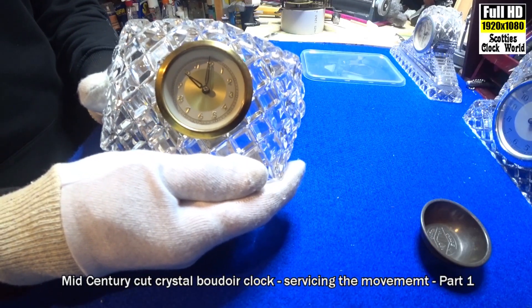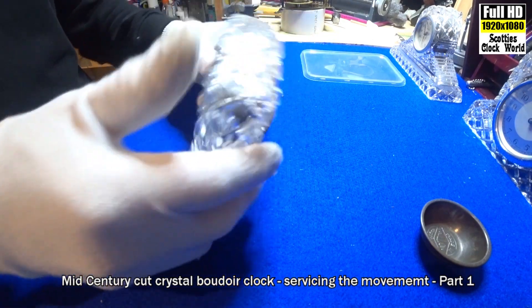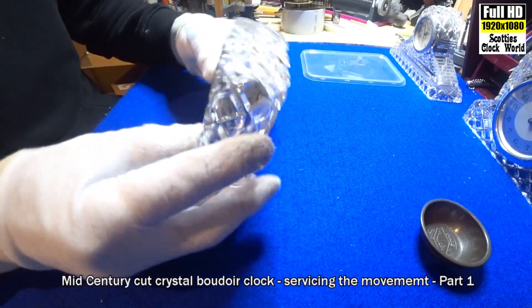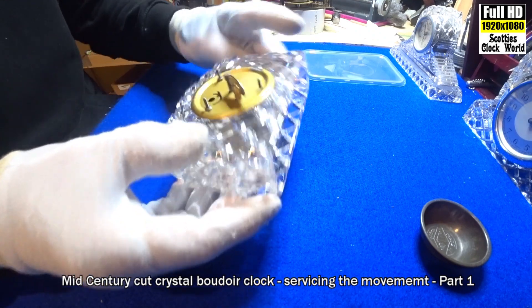This is the clock we're working on today. Hand-cut crystal boudoir clock, mid-century, made in Germany. No cracks, chips, nibbles, or anything else on it.